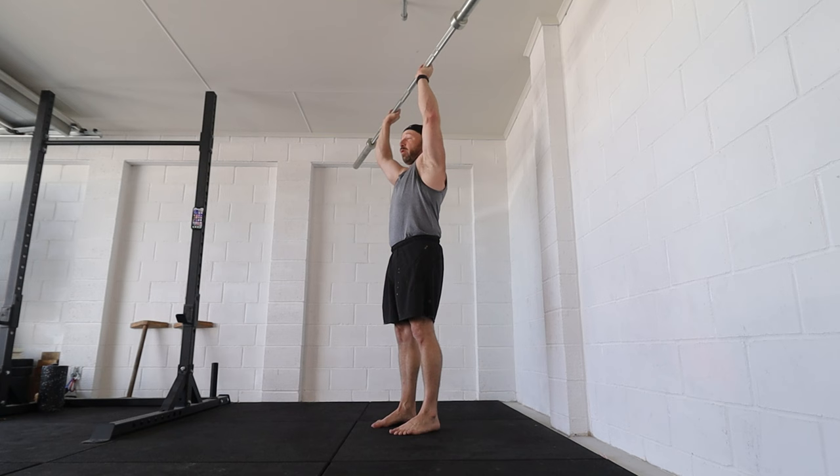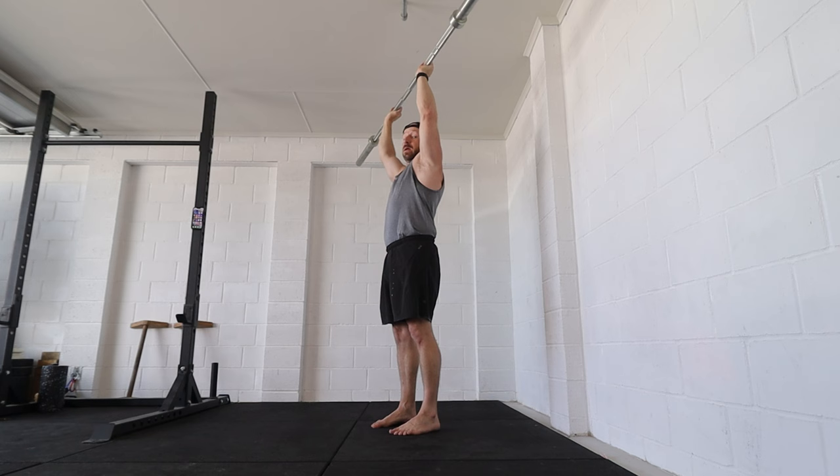A lot of people think that you need to be able to strict barbell press your body weight to be able to do a freestanding handstand push-up. But my body weight is 80 kilos and my one rep strict press is around 74 to 76 kilos, and I can do 10 handstand push-ups. So you can see that's not correct.